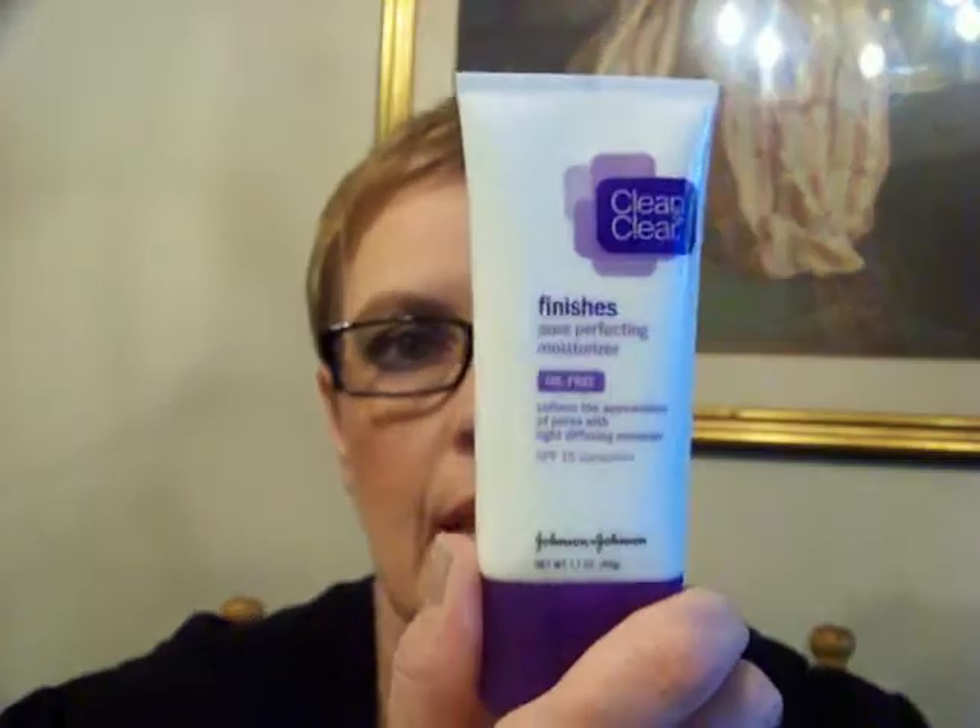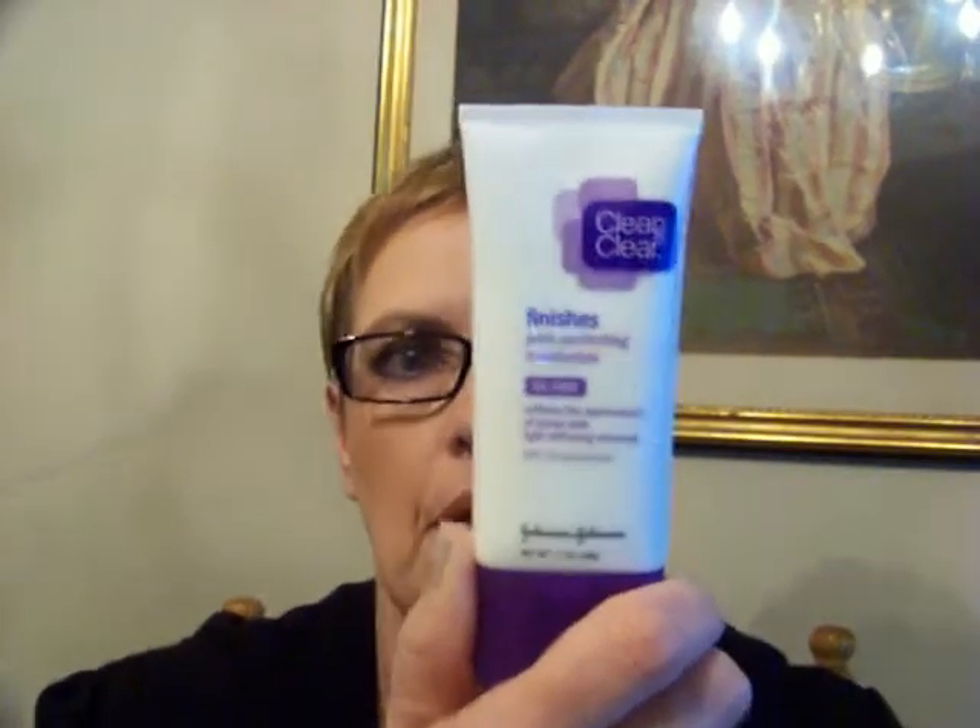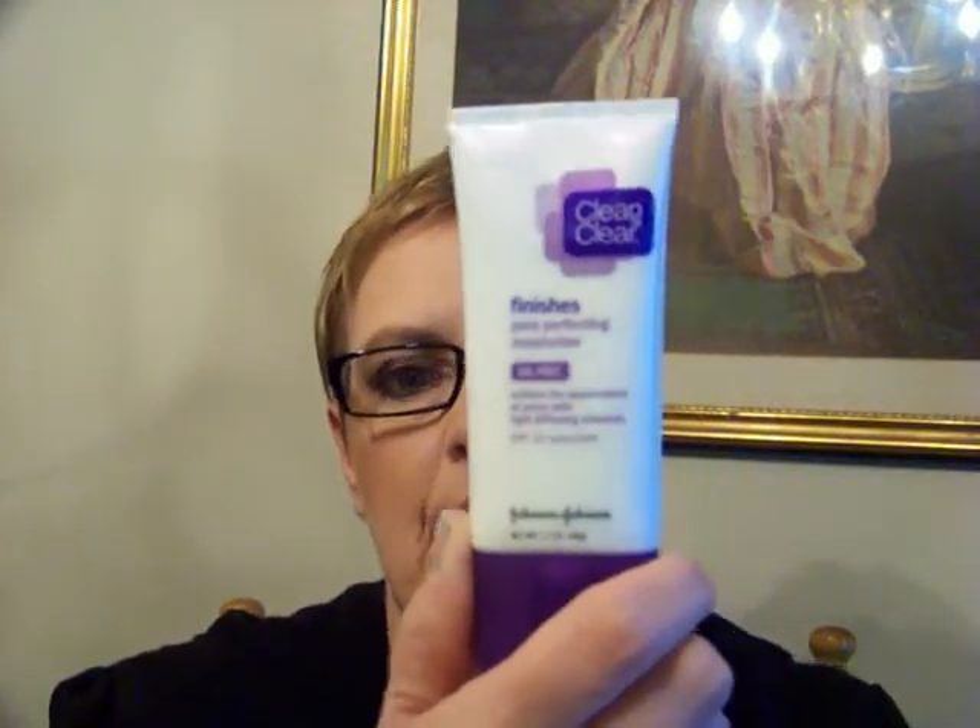She mentioned that she really liked the Clean and Clear Finishes Pore Perfecting Moisturizer — oil-free, softens the appearance of pores with light-diffusing minerals, and it has an SPF of 15 sunscreen. I got it at Walmart. It was between $7 and $8, and it's a nice lightweight cream.